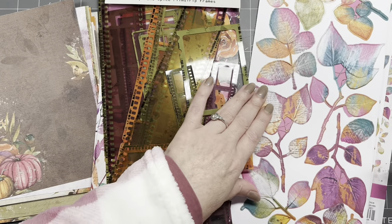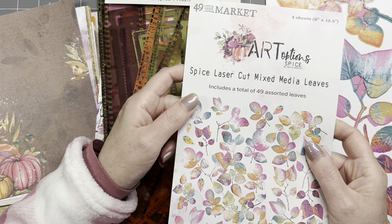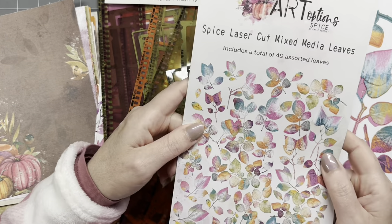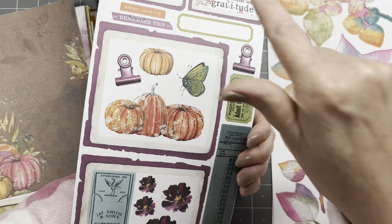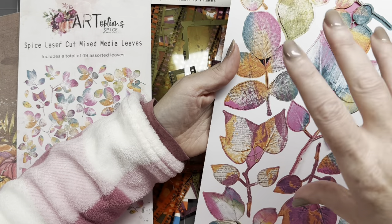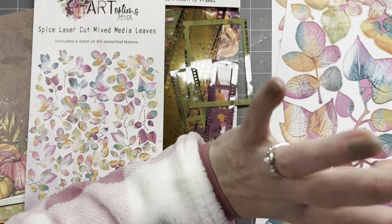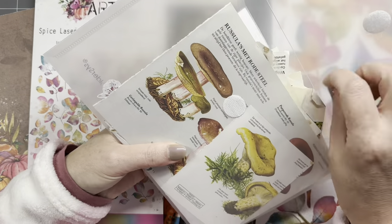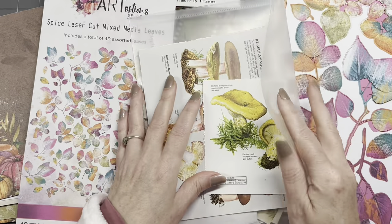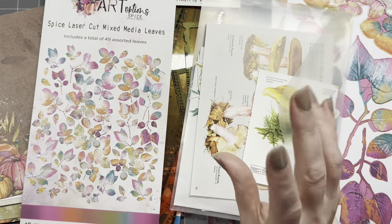For decorating, this collection also came with laser die cuts — they're called Spice Laser Cut Mixed Media Leaves. There are 49 of them in there, which may or may not be a coincidence with the brand 49 and Market. These are die-cut leaves with some sort of text on the back and lots of mixed media. I'm not really a mixed media type of girl, so this is a little outside my comfort zone, but we're going to give it a try. I'm also going to see if I can use some mushrooms and labels, poster stamps, and small bits and bobs.